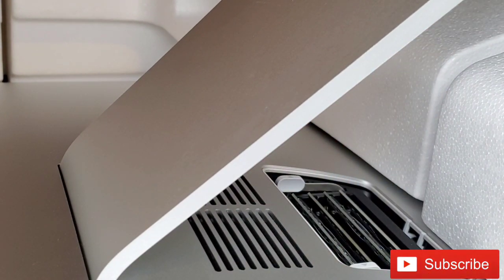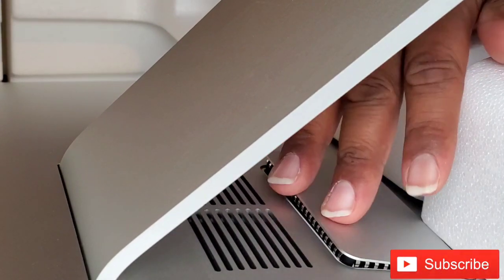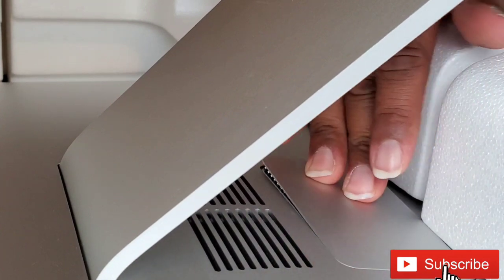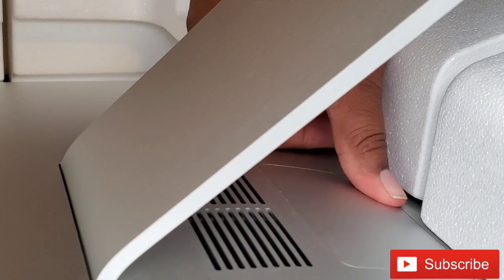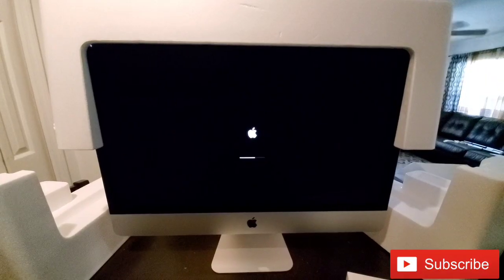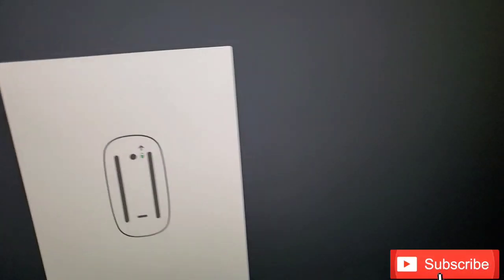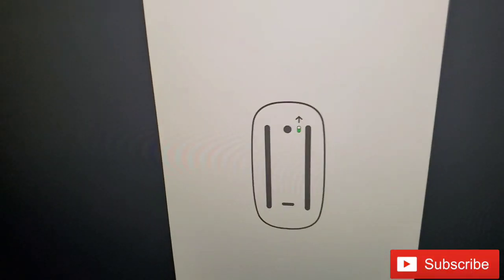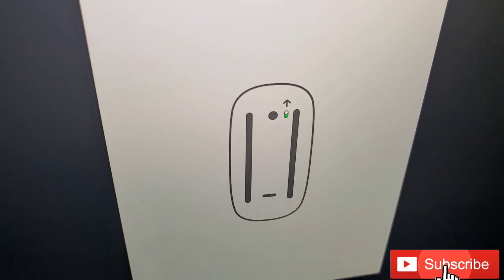Very easy — took me like three minutes. Let's go ahead and put the door back on the back of the iMac. You just press it in and it slides in quite easily and snaps in place. Now we're all done with that. Let's go ahead and get it turned on and start setting it up. Let's sync the keyboard and the mouse, or the Magic Trackpad 2, whatever they call it, and then we'll be able to set up the computer.